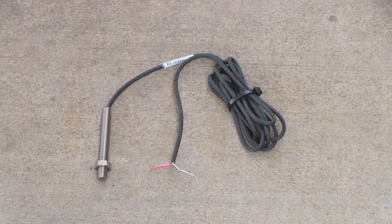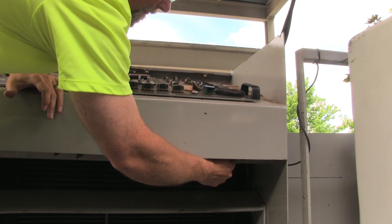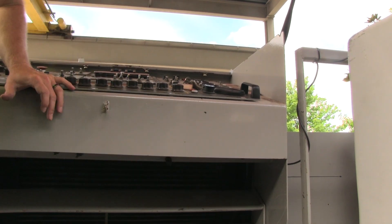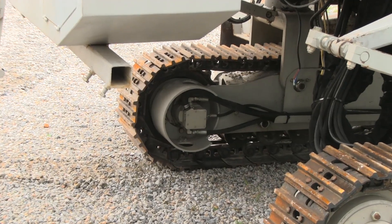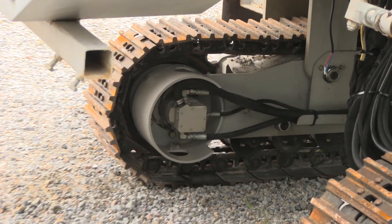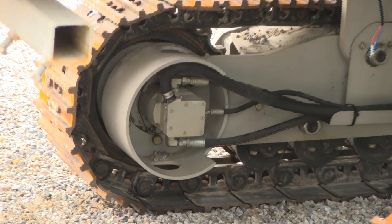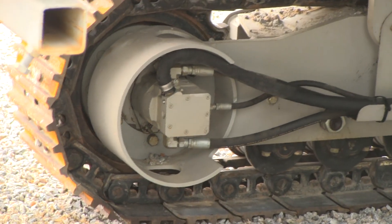Now let's look at how to replace one. Before starting, pull the 60 amp breaker to eliminate the chance of an electrical short. The motor can be hot — be sure it has cooled before beginning. Depending on the model of your machine, the orientation of the motor may be slightly different. This model is a 5700 C-Max.